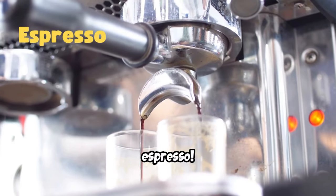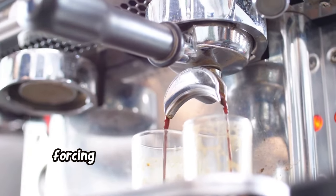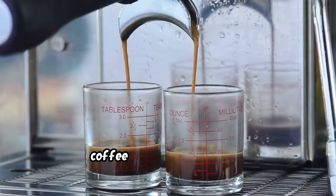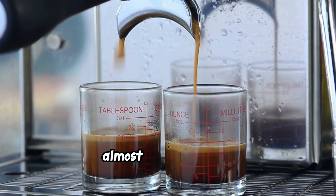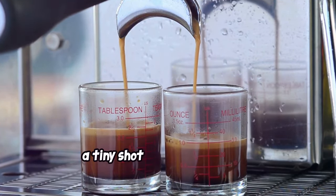First up, espresso. This concentrated coffee is made by forcing hot water through finely ground coffee under high pressure. It's bold, rich, and has a thicker, almost syrupy texture — a tiny shot with a huge flavor.